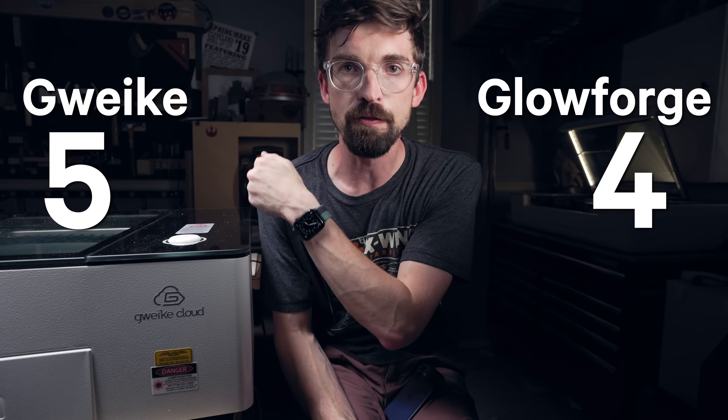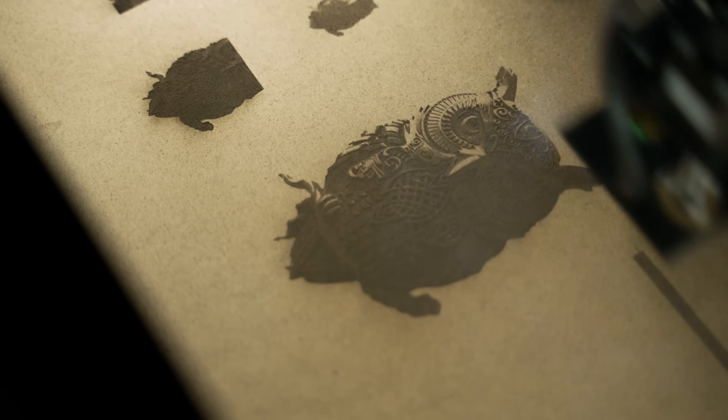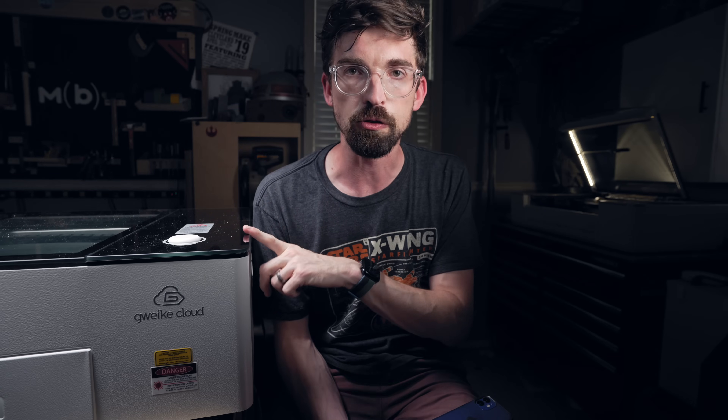Tallying everything up, Glowforge scores four and Gweek scores five. You could say Gweek is the overall winner, but those different categories might matter very differently to you. Price might be your number one, in which case the G machine at half the price is an easy call. But if ease of use is your priority and you know you'll make back the price difference through faster productivity and a shorter learning curve, the Glowforge might be your pick. My recommendation is to take all these facts and figures, figure out what you care about most, and go that direction. Let me know in the comments which one you'd pick. Until next time, go make or break something in your shop.